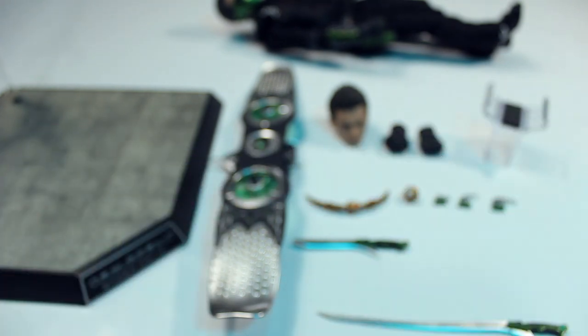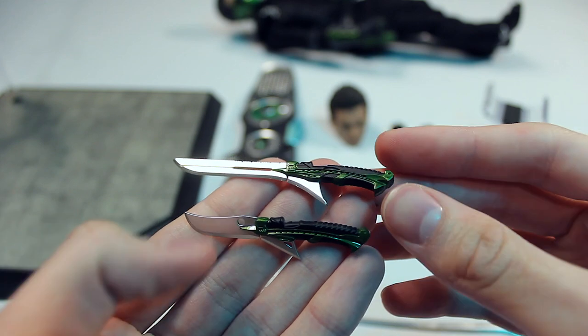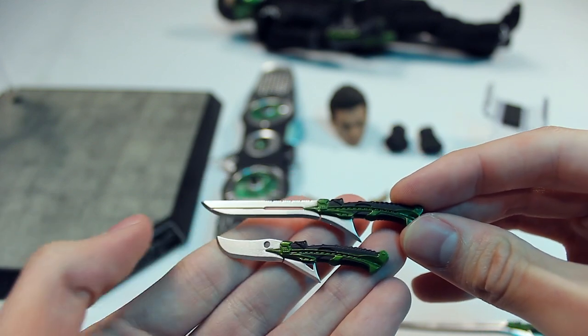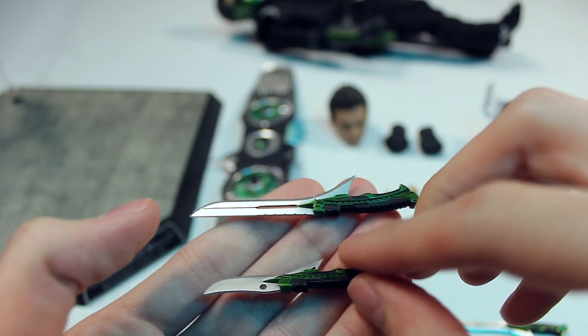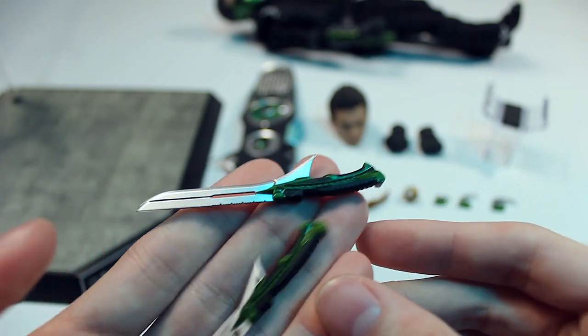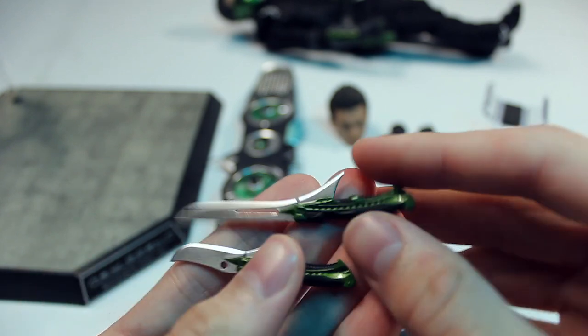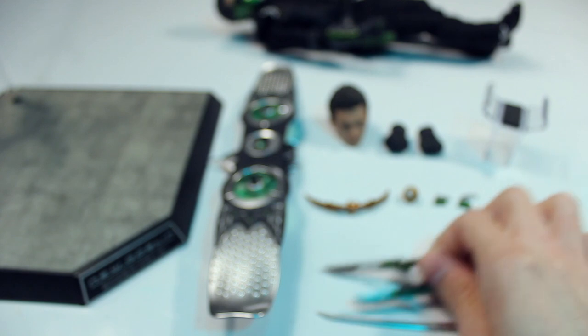Then you have two different knives that it comes with, with the same level of intricate detail on the blades and some nice paintwork on the hilts. They look about the same on both sides. Even though we didn't really see these in the movie, it's really cool that they included them — just some bonus accessories, which is really nice.